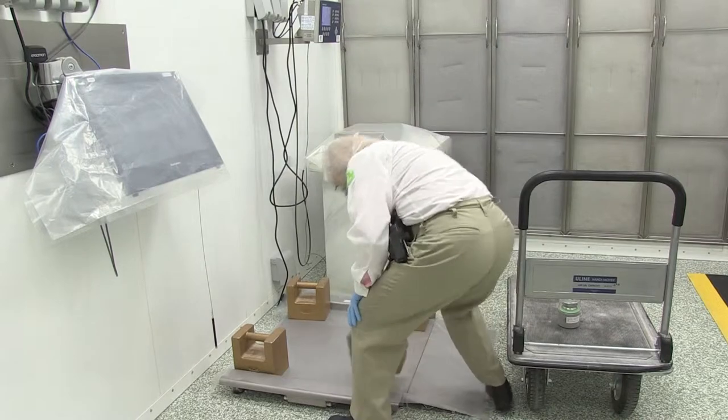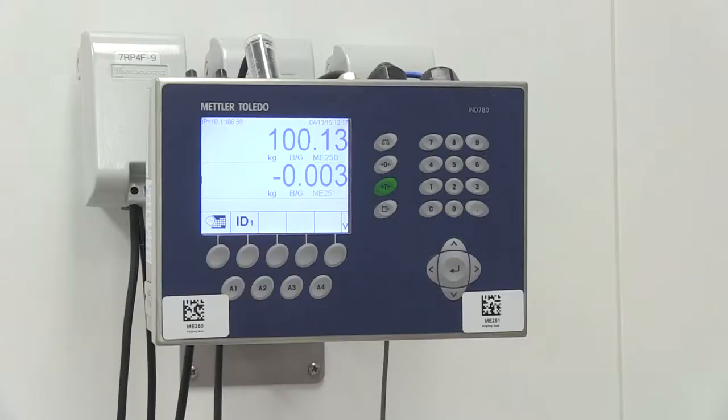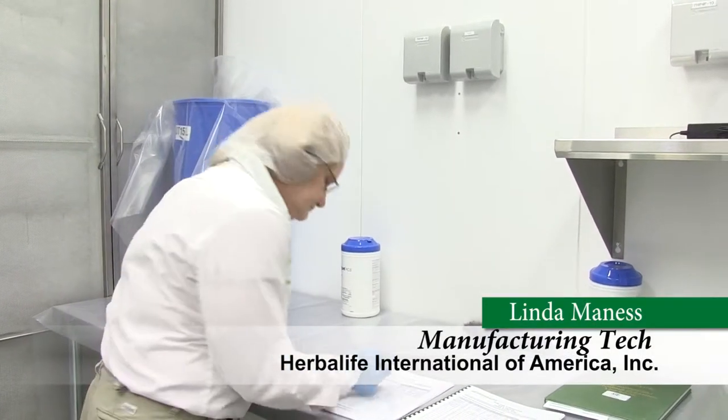The employee zeros the scale, places the weights in the appropriate locations on the scale, and reads the scale display. The results from the scale display are then written in a logbook.